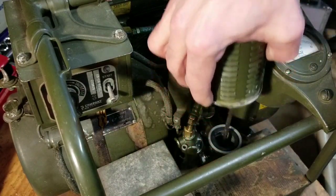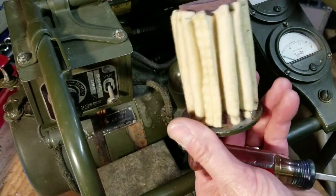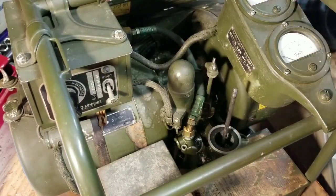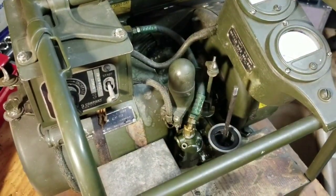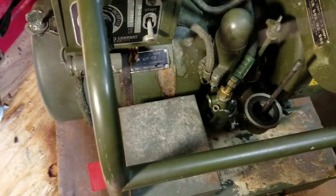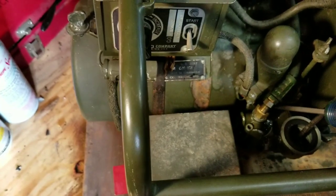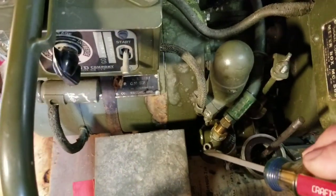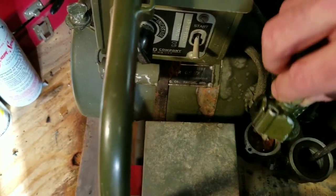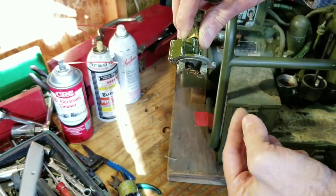I'll show you the basic disassembly here — pulling the air cleaner off. Check this out, look at that. I don't think this generator got used much or ever — so pristine. Now we're looking down into the throat, the air intake. There were two screws holding the top of the carburetor on and I've already removed those, so when I pull this lid off we can see the problem.